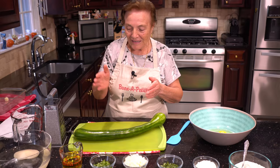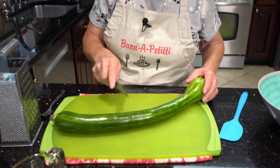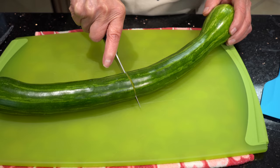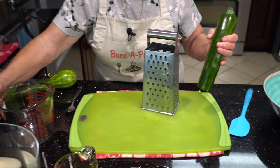I got to chop the zucchini, then just follow me. I cut the zucchini like this, and then I got to slice it. We need three cups of zucchini. I put it here — we need three cups of zucchini.